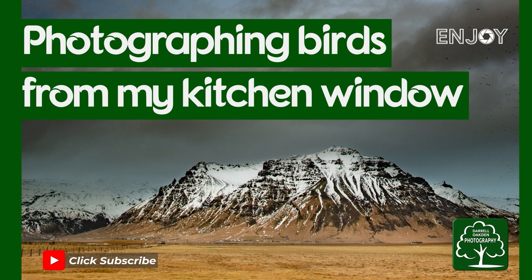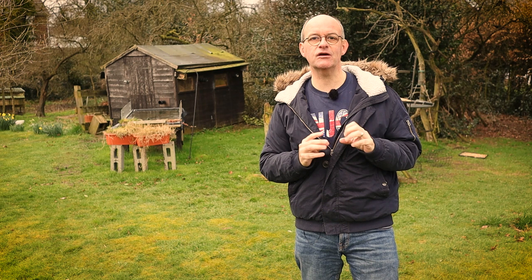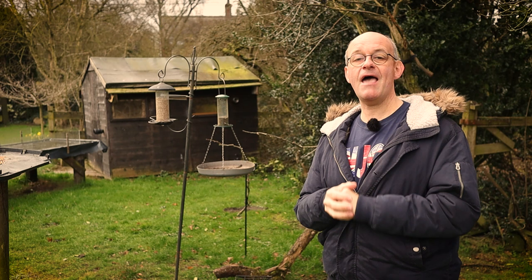Hi there! In this video I'm going to talk you through how I took photographs of birds from my kitchen window. When I was thinking of ideas for this video, I was just going to film another video from my bird hide, which is a garden shed that I've converted. But I decided it would be more useful to focus this video at beginners to bird photography.